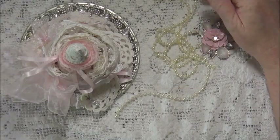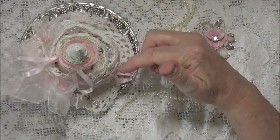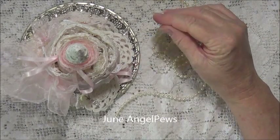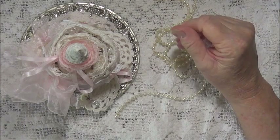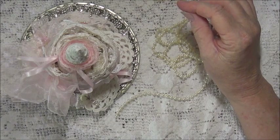Hello everyone, today I'm sharing with you a snippet roll. This is a snippet roll I've made for June, who is June Angel Pews on YouTube.